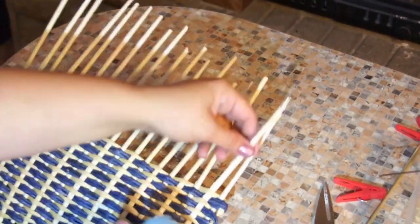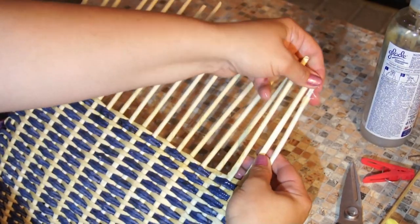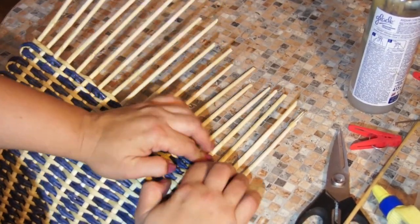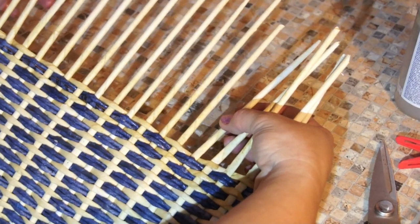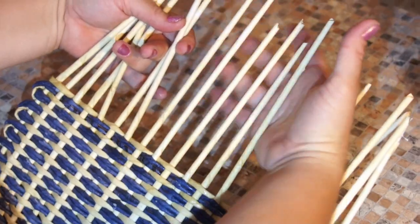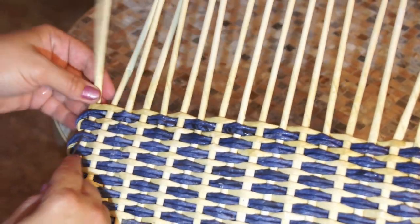First of all I bend the poles. To bend them I moisten them — more precisely, I moisturize only the very bottom. If I moisten them all along they will be hard to tuck in. So at the bottom I moisten and press them thoroughly. I've calculated that I have to tuck in five poles from one side and five poles from the other side; the neighboring two poles will be used to create a handle. I tuck the poles in like this.